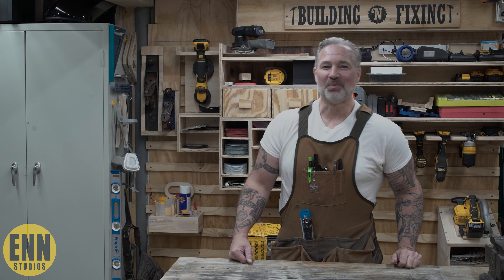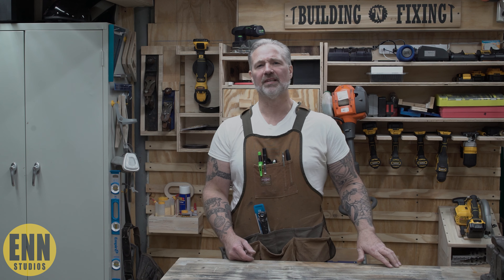Hey, how you doing out there? It's your boy from Brooklyn, Shannon Ambrose Hill, just saying — you guys ready to build and fix something?